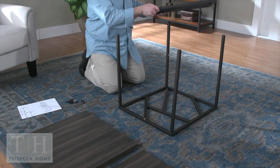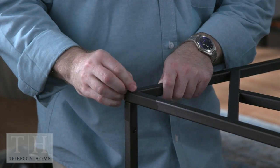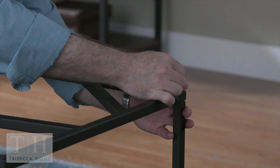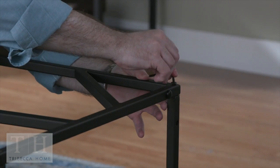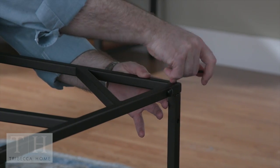With the side frame laying on the floor, place the second side frame piece onto the four rails and attach with bolts from the outside. Keep the bottom legs on the side frames facing the same direction, and line this side frame up as a mirror image to the first.